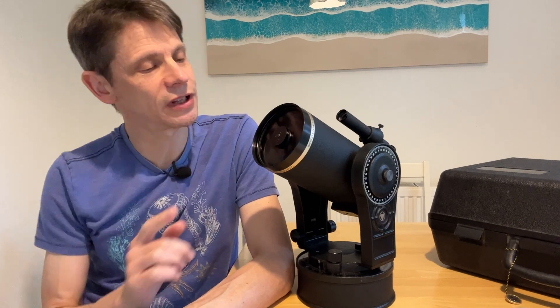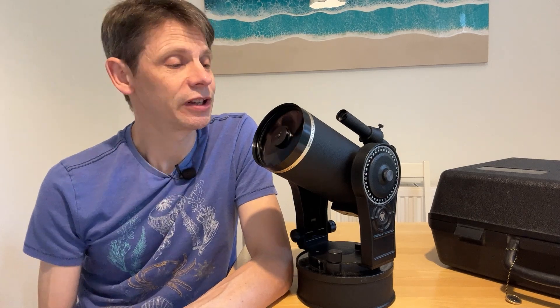Hi, this is Graham from Jennings Astro. In this video we're going to review this telescope, the Bausch & Lomb Criterion 4000. This is a four-inch Schmidt-Cassegrain that was built not many years back in the 1980s, and you don't see too many of them around used — and, well, to put it simply, it has a pretty bad reputation.